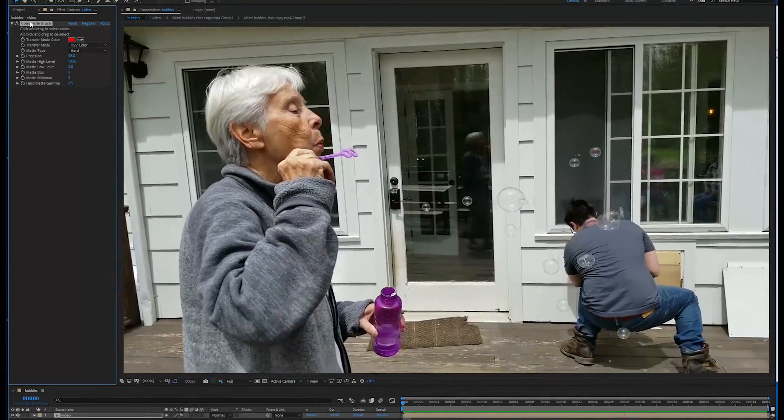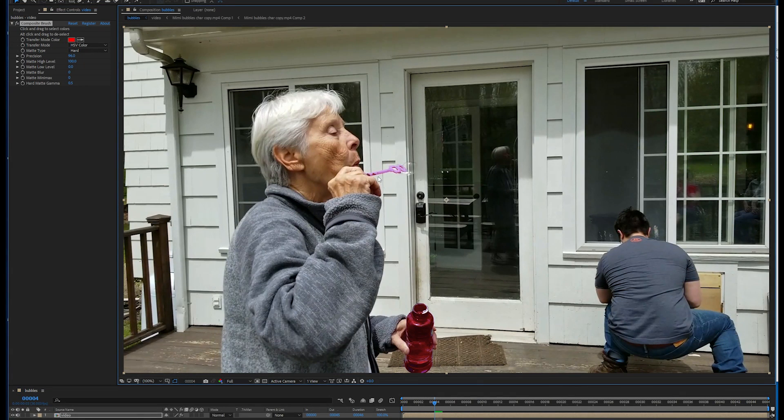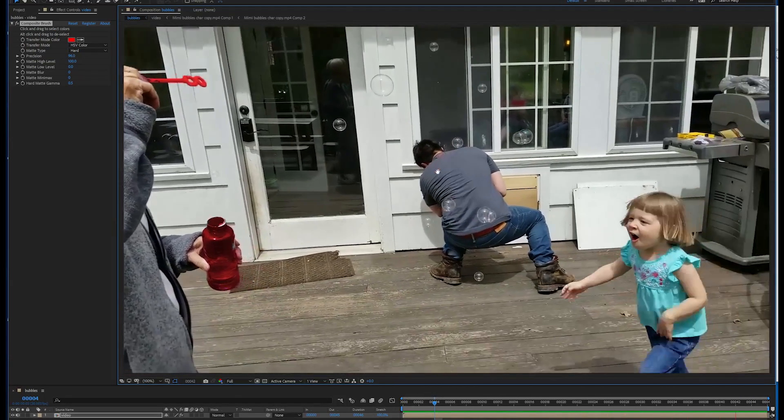Composite Brush is a high precision color selector and modifier for After Effects. You click and drag over the colors that you want, then you alt click and drag over the colors that you don't want, and the plugin makes a precise selection based on your input, then modifies with the transfer mode.